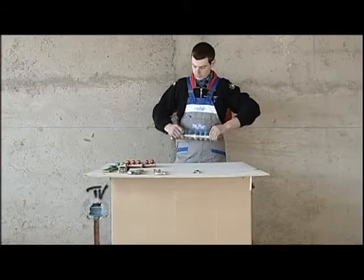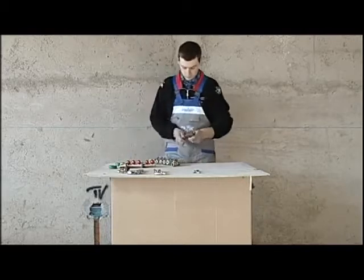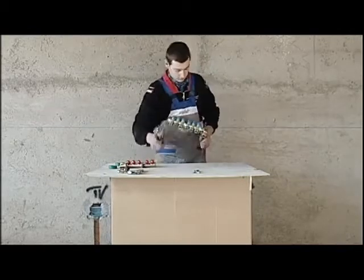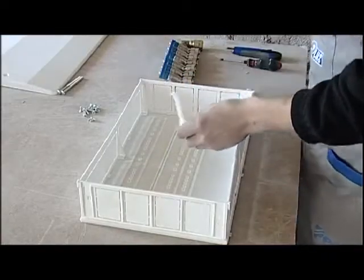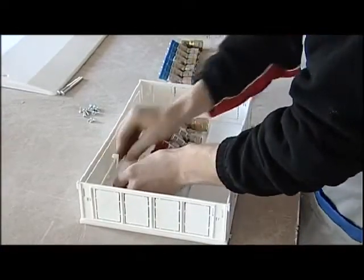For the cold water there are six outlets, so we'll need to use two manifolds with three outlets, one fitting for the supply and a plug. Once the manifold has been assembled, we will position it inside the manifold box that will then be fitted in the wall.